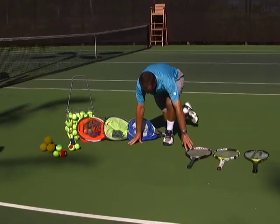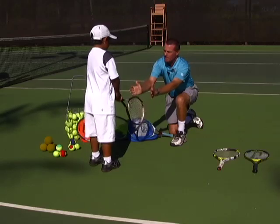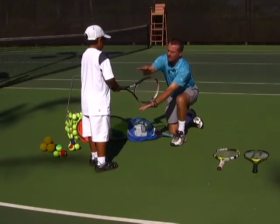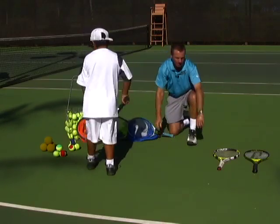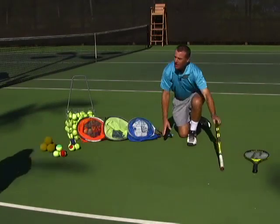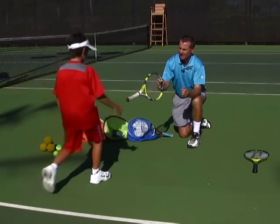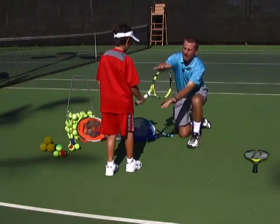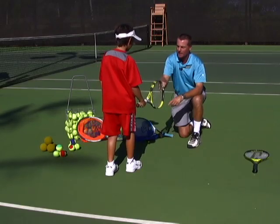Zach, I'm going to have you try this racket. Tap me back and forth one-handed, please, and then up and down — faster, faster. Great, good job. James, let's see if this racket works for you. Hit me back and forth — oh good — and up and down. Obviously the easier it is to maneuver the racket, the better the racket is for that kid.